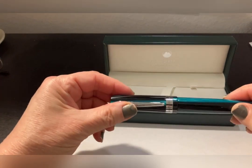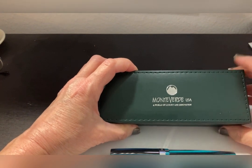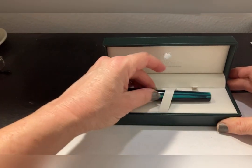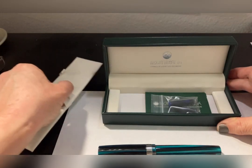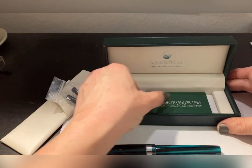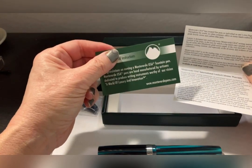I've already opened the box. I do want you to notice this beautiful faux leather box — it's got the beautiful Monteverde USA logo on top. The pen is normally in there just like that. Underneath, we have two cartridges of ink, as well as the Monteverde USA World of Luxury and Innovation company information.